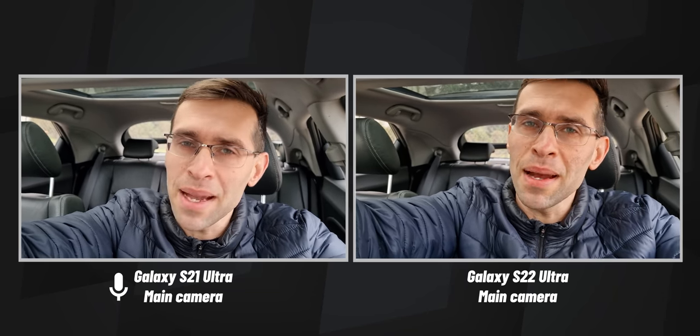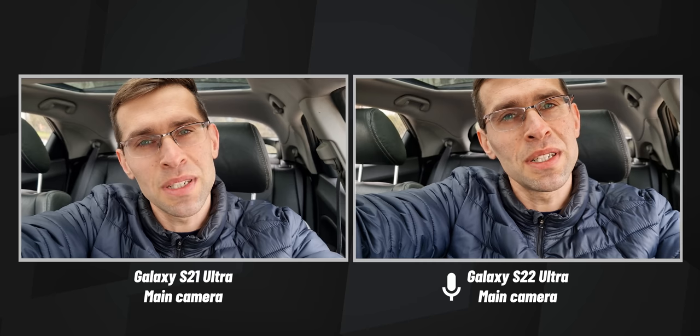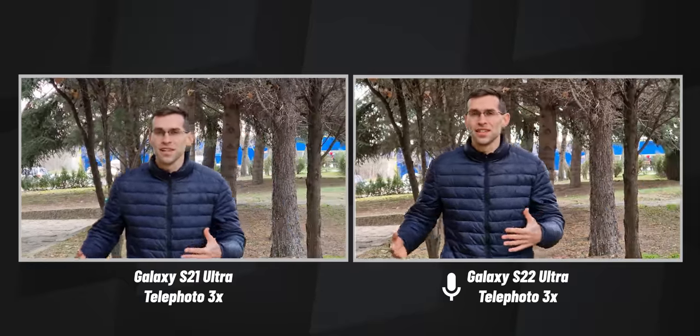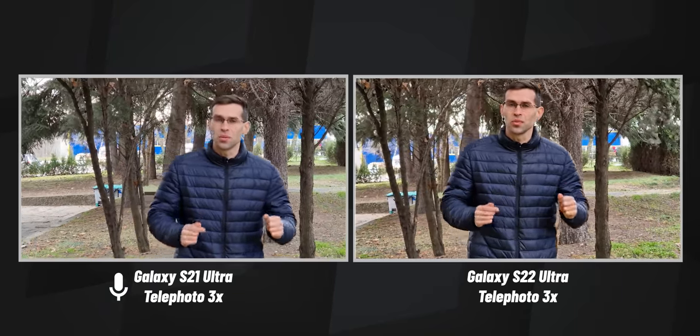This is the main camera on the S22 Ultra and the S21 Ultra. Having that wider field of view on the newer phone gives you the ability to use the main camera to vlog, especially in tight spaces like a car — it gives you a wider perspective, which is really appreciated. Let me know if you can see a difference in the quality and those warmer colors on the S22 Ultra compared to the S21 Ultra. Now recording with the ultra-wide cameras on both phones — do let me know if you see any differences in quality. Now recording in 3x zoom, so check out the quality and see if there are any differences in the zoom camera.